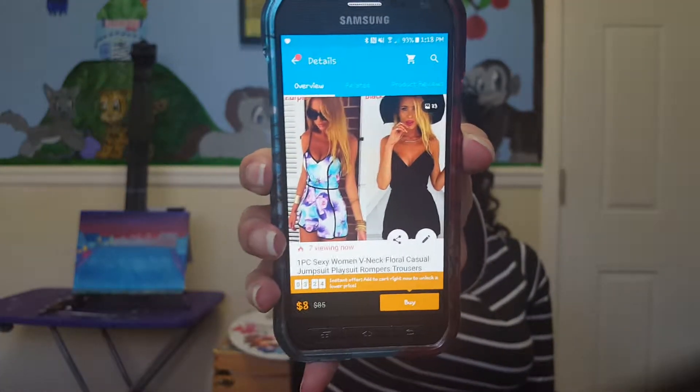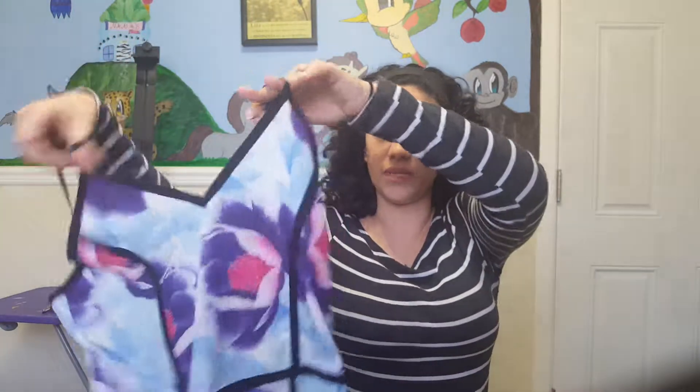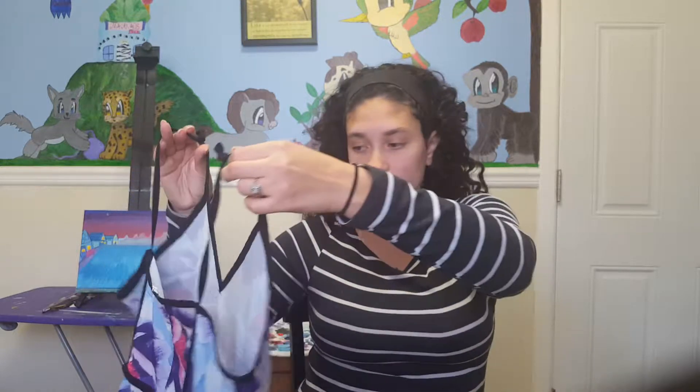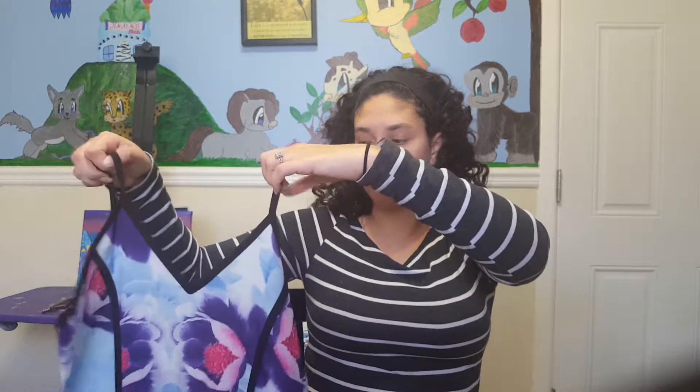The next thing that I have is this cute romper. I ordered this in both of the ones shown, but I only received one, which was a little disappointing because the black one seemed really nice. The first time I ordered this it didn't fit, but they were nice enough to send me a second one — they're really good on returns. I love this; you can't see through it at all and it fits really good. The only thing is the straps were too long, so the top was actually hanging really low.